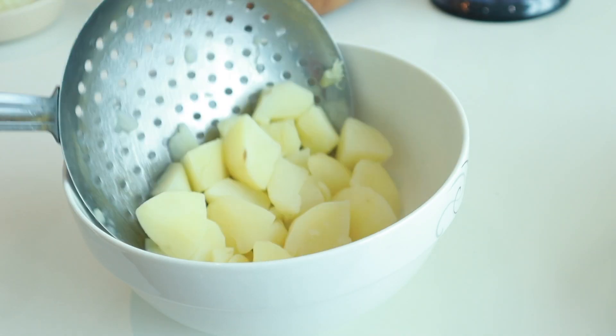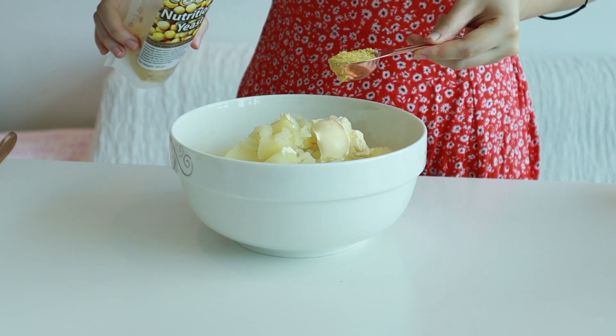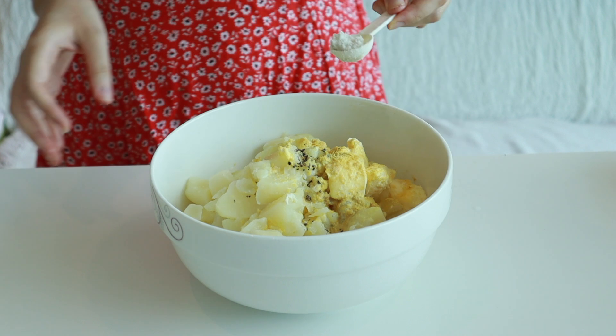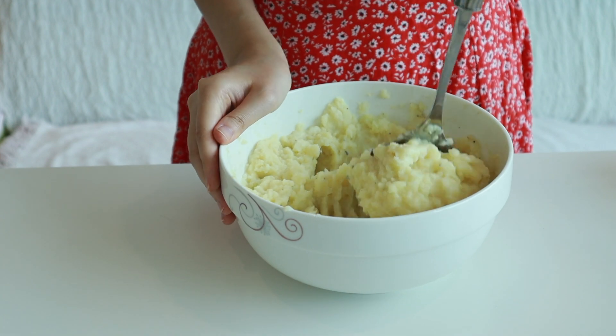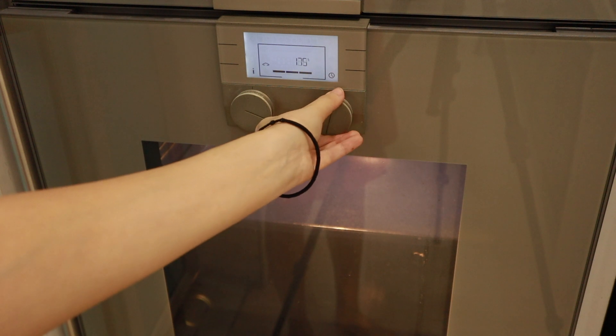To the cooked potatoes, add some vegan butter, nutritional yeast, freshly cracked black pepper, almond milk or any plant milk of your choice, and some salt. Then mash until it has a creamy texture. You can add a little bit more milk if you want it creamier. Preheat the oven to 205 degrees Celsius.